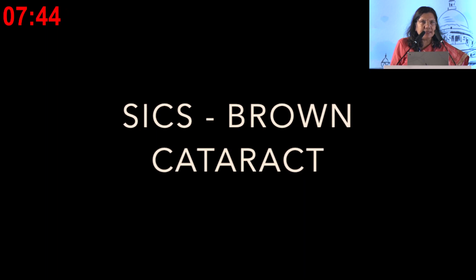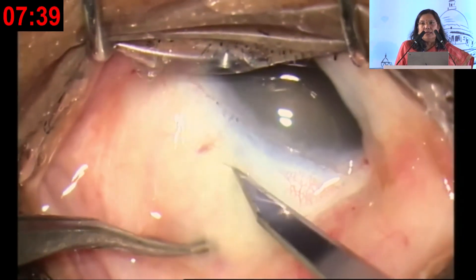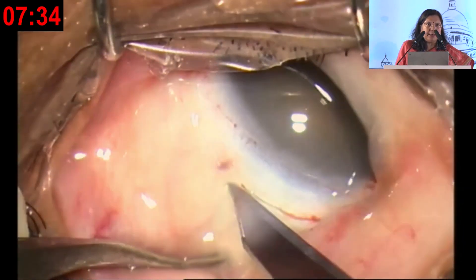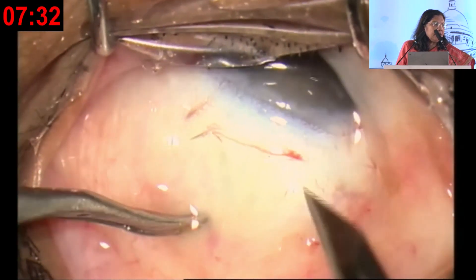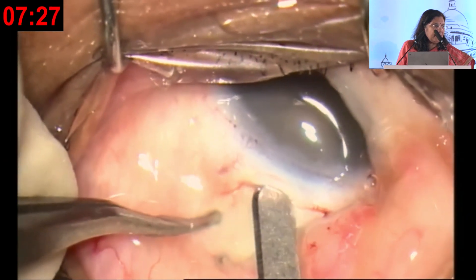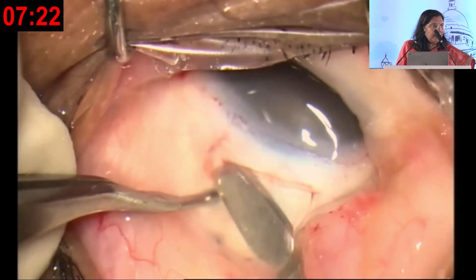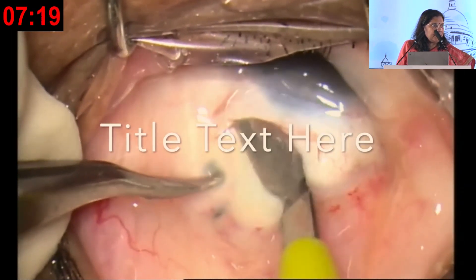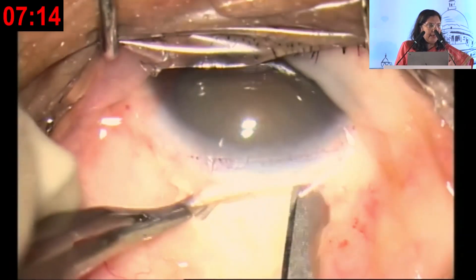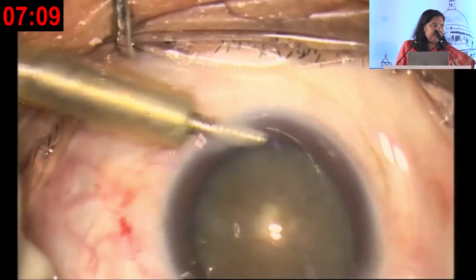This is brown cataract SICS. I get very scared to do brown cataract phacoemulsification because the nuclei are very thick and the sharp pieces of the nuclei can cause a PC tear. It is very comfortable to do SICS in these patients. Making the tunnel is a very important part — dissecting the tunnel and going in. The pockets being formed are extremely important, as they allow you to keep the external incision smaller while making the internal incision bigger.